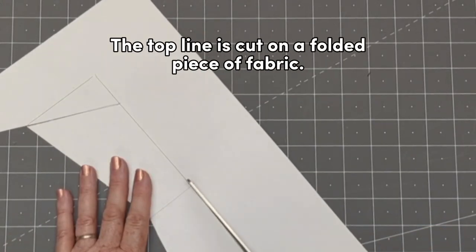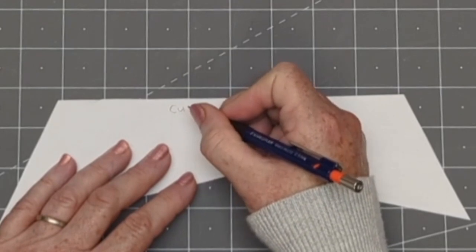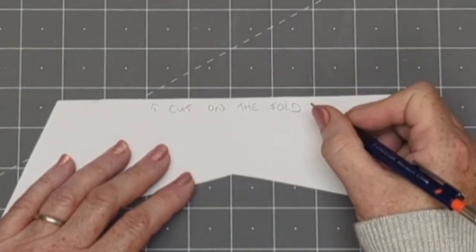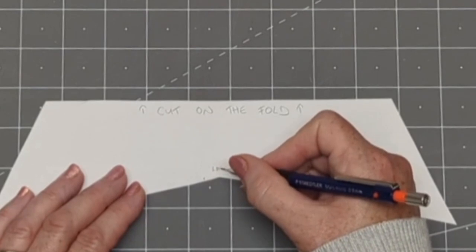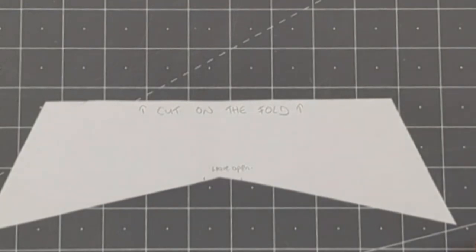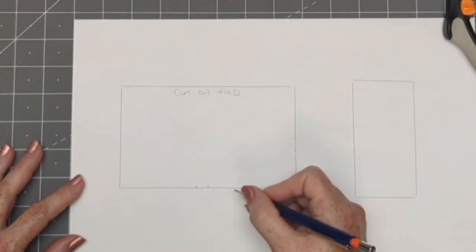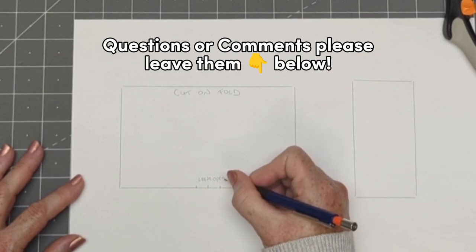That top line is going to be a fold line — you need to cut this piece on a fold, and your piece should look like this. On the bottom center point, we're just going to make a couple of little notches and mark those as the opening to leave when sewing, so we have a spot where we can turn it right side out. Leave about an inch or two and a half centimeters open for doing that. We'll also make a note on our main bow piece at the center on that bottom raw edge to leave it open.